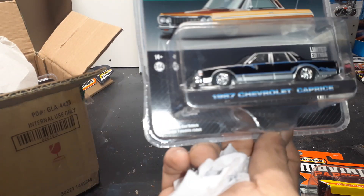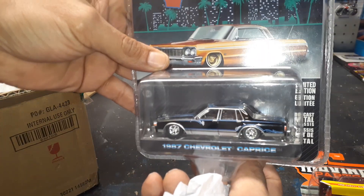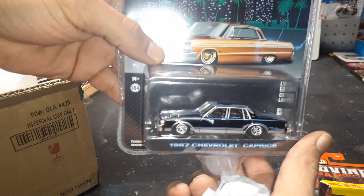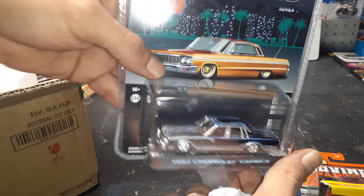Chevy Caprice, and I actually have this one open already. I might do a giveaway or something with this one — do something with it, you know what I mean? Nice. Pinstripes. Lovely.